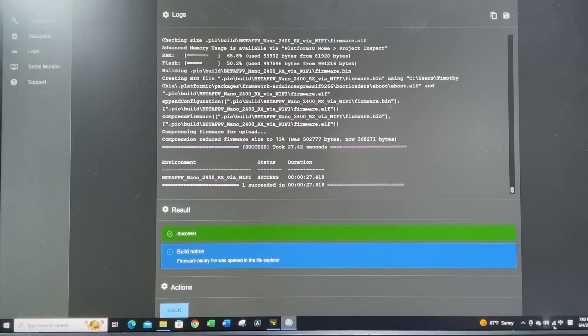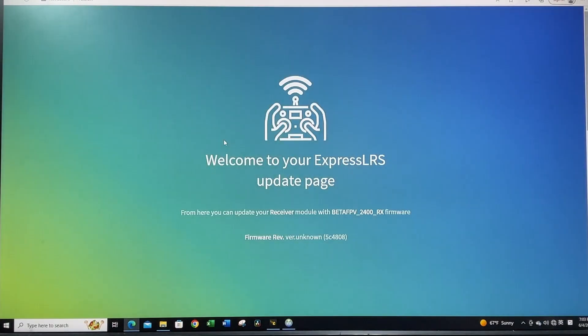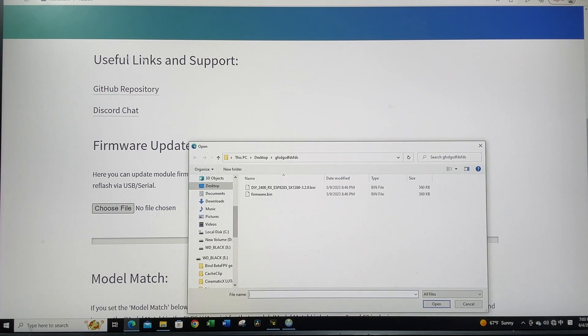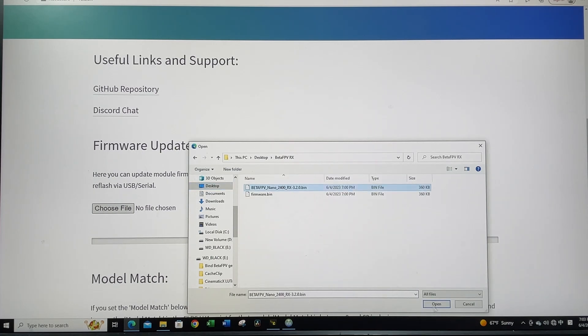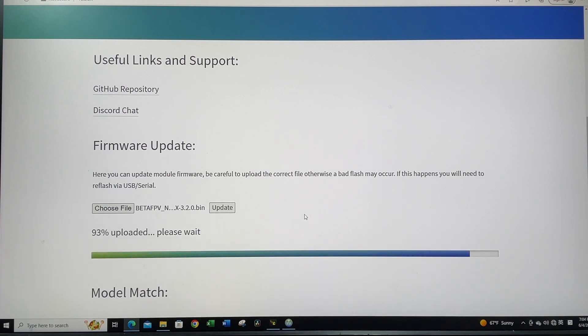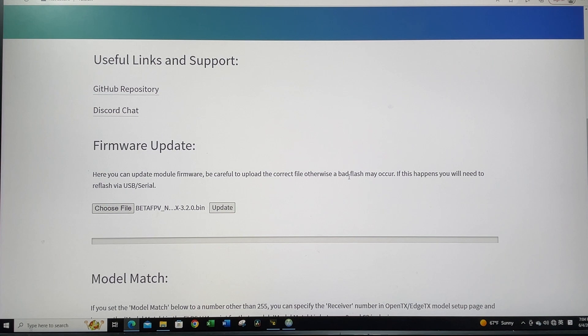Switch back to the computer, go to Wi-Fi, and connect to ExpressLRS again. The separate webpage will pop up. Click update firmware, choose the file — the BetaFPV Rx file we just built — open it and hit update. It's going to take a while. Once you see the success message, your receiver is now on firmware 3.x and should bind with my 3.x TX.